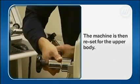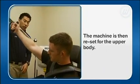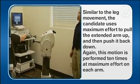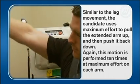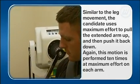The machine is then reset for the upper body. Similar to the leg movement, the candidate uses maximum effort to pull the extended arm up and then push it back down. This motion is performed ten times at maximum effort on each arm.